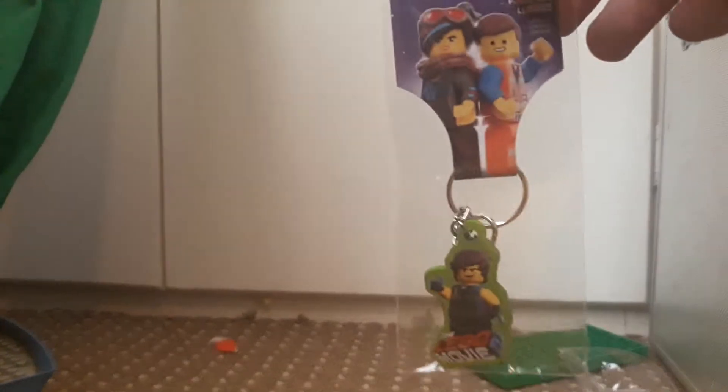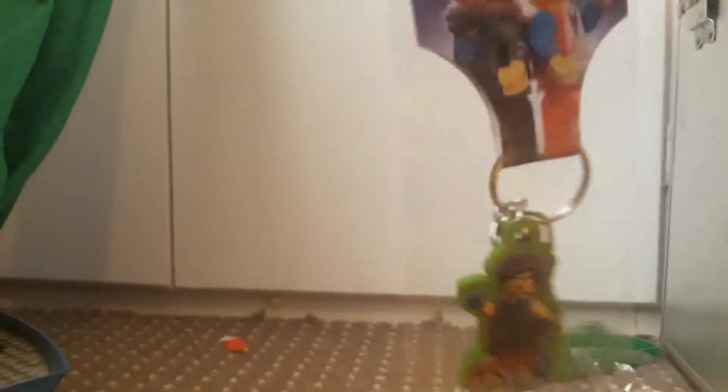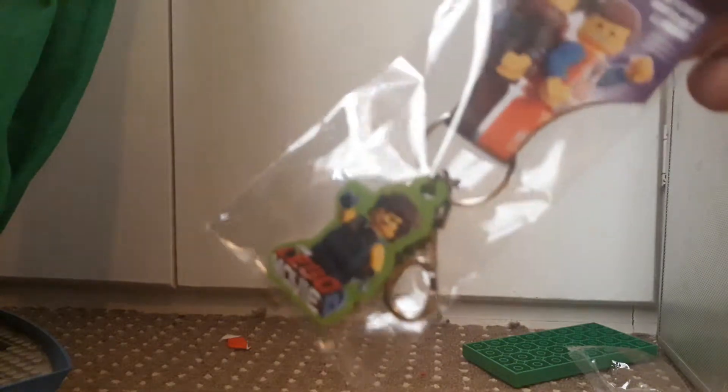We're actually not going to be reviewing a set this time — we're actually going to be reviewing a key ring. I got this for free, it's unopened, due to the fact that I actually got two. I put one on my keys and I put the other one aside for review, because that's what I'm willing to do.